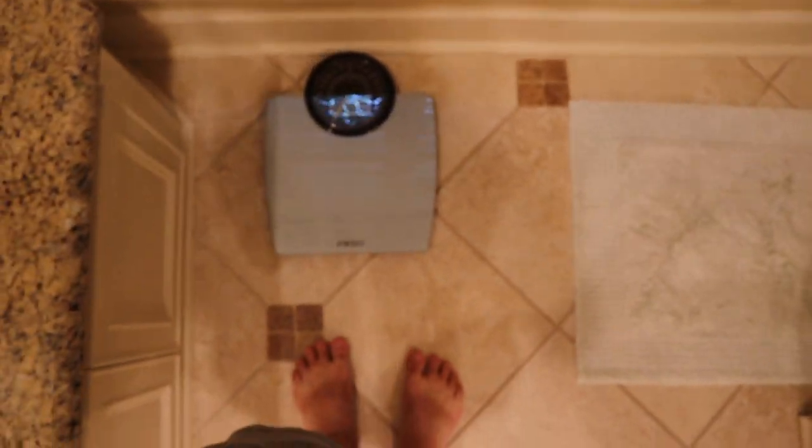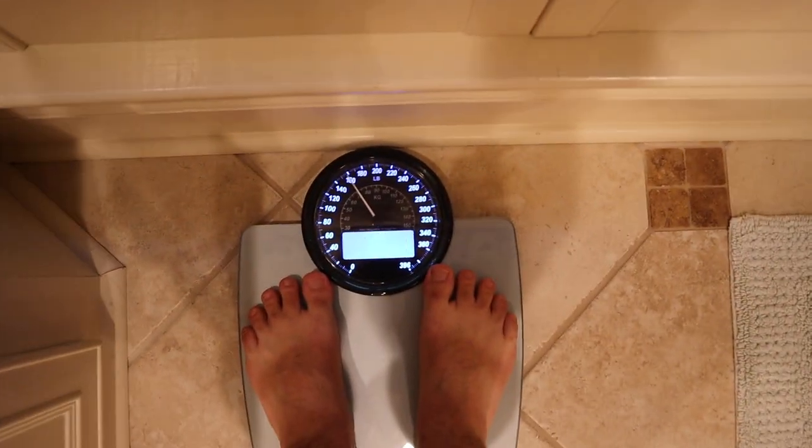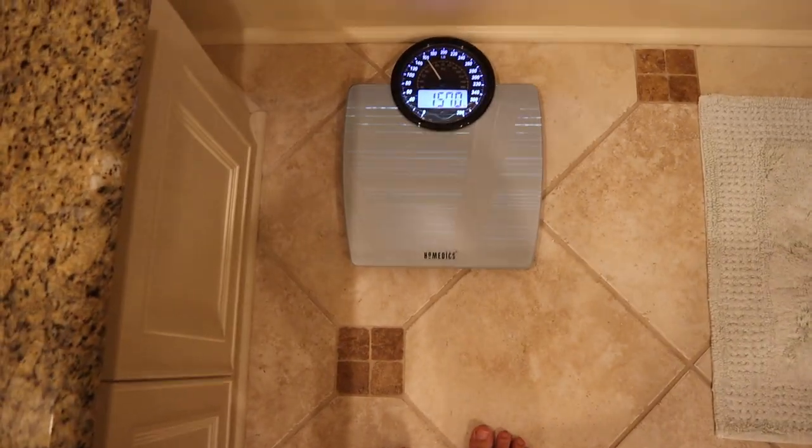So I wanted to test this thing out. I've already tried it once — I'm not going to tell you my results yet. Let's see what happens when we do it right now. I'm going to step on. And it lights up, which is really nice — I like that. That way you can see it in the dark. 157 even.